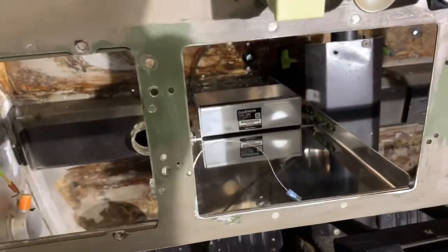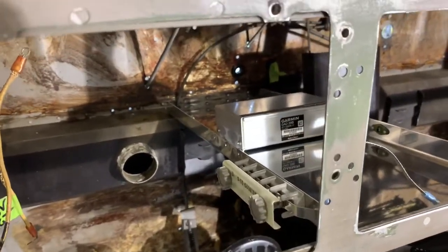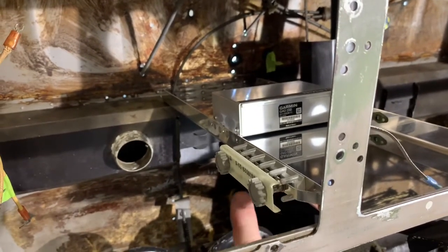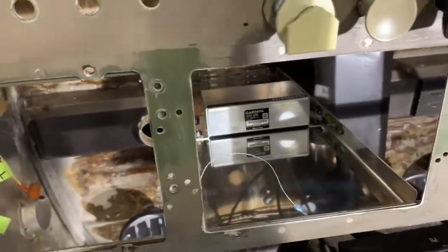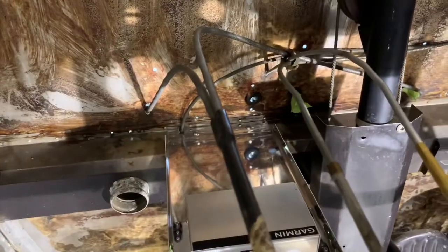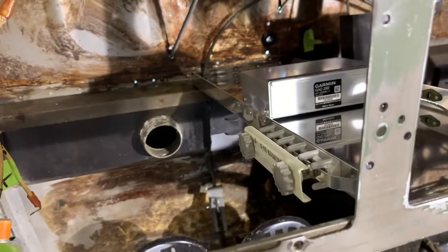We have the avionics tray mounted in the plane. You can see that it supports the GAD-29. We also put a grounding bus here to connect all of our grounds, and it's going to be grounded to the airframe. The rack fits over the top of this. I wanted to give you a view of the avionics rack before I put the rest of it together — that is how the avionics tray goes into the plane.